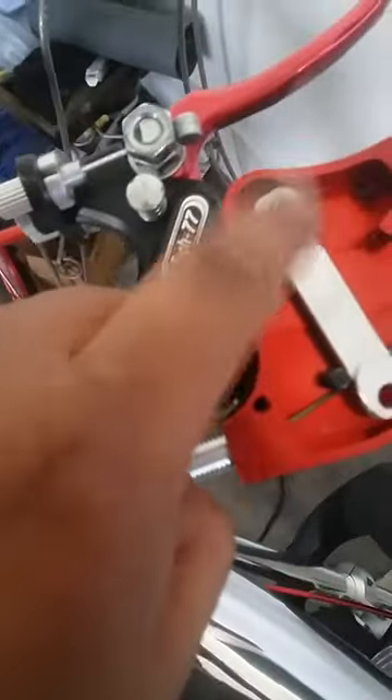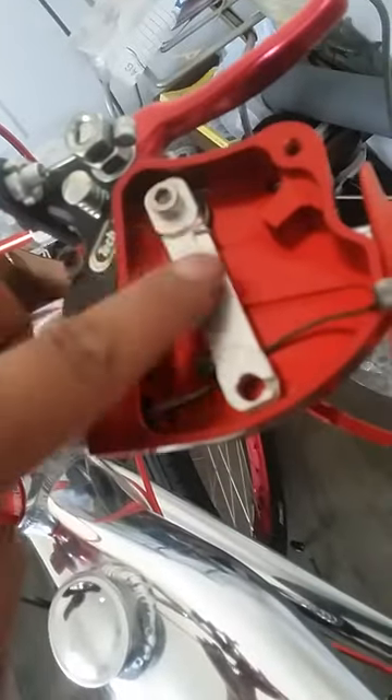I also put a different bolt head here because the other one kept getting loose. Now it doesn't wobble or anything — that's how I'm doing it.